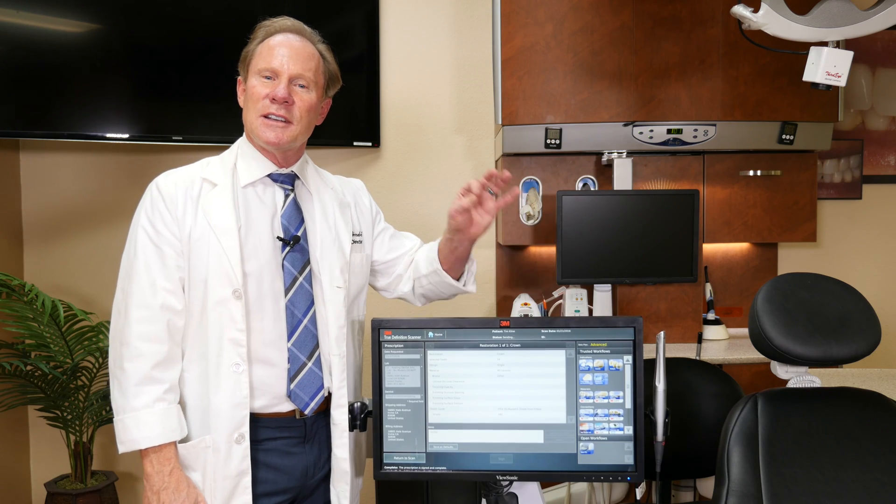That's easy. Digital impressions is the way of the future. This is the TrueDef system, which I use here at Keating Dental Arts as well as in my private practice in San Diego. But if you have a TRIOS system, a CareStream, a PlanScan, a CEREC Connect, or an iTero, they're all excellent systems and we can accept all those files.